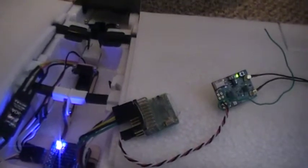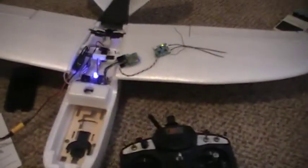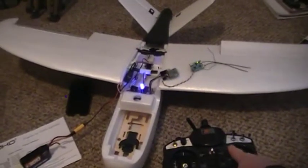I think I fixed it. Radio on the Talon, throttle down, plug in the flight battery — we get happy ESC noises. The converter is doing one blink per second, which means it's recognizing PPM, and we've still got control surfaces.